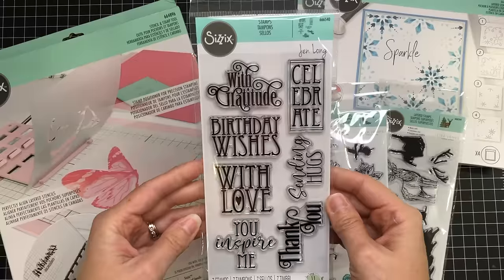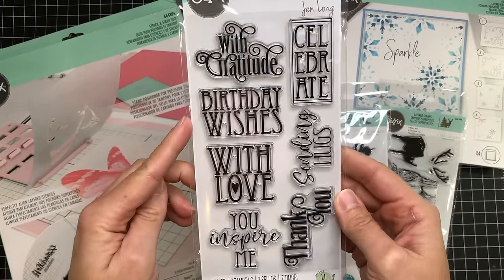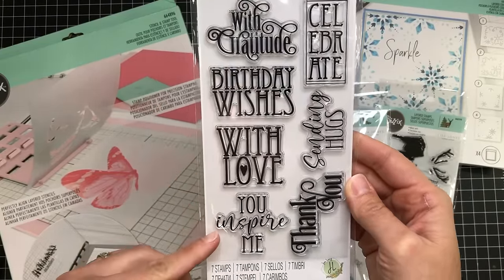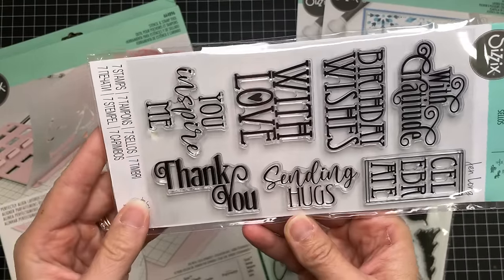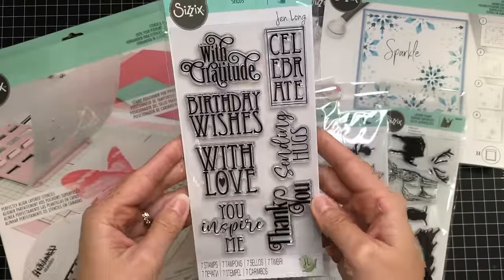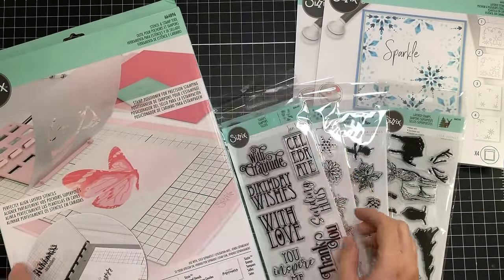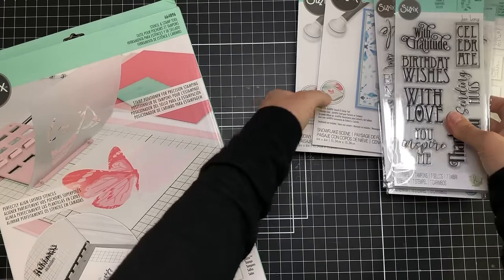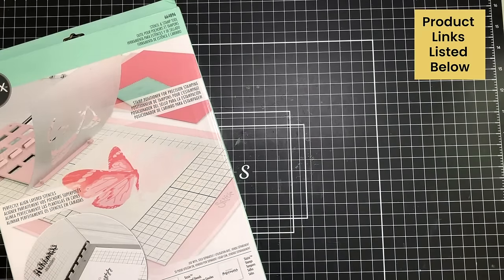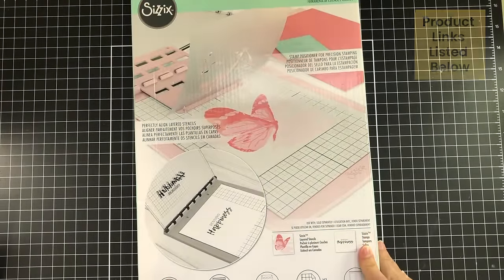Here's a non-Christmas stamp set called Art Nouveau Sentiments. It has different occasion sentiments such as with gratitude, birthday wishes, with love, you inspire me, thank you, sending hugs, and celebrate. If you're interested in any of these products, be sure to check the description box below — I will have links to all of the products there for you.